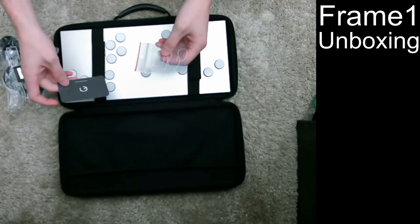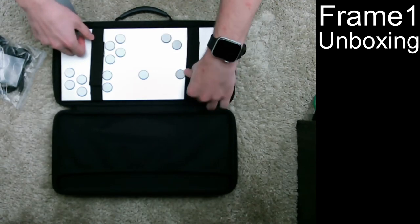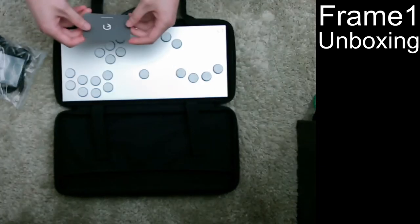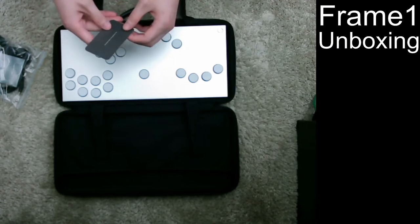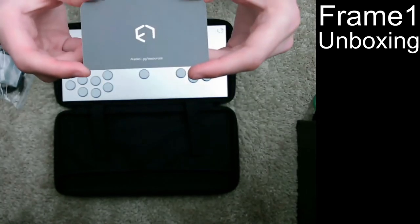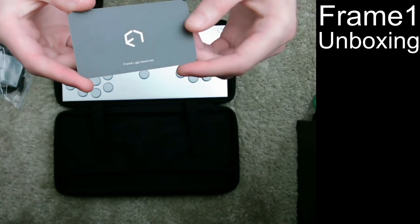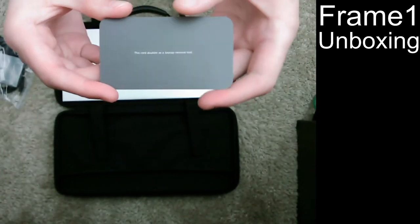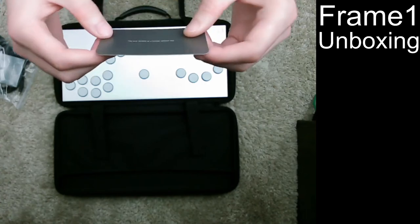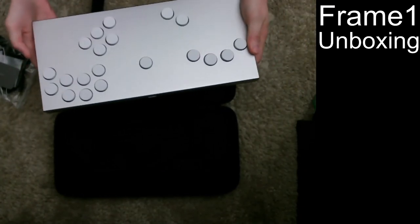The Heavy comes with Gateron yellows, which are very similar to the clears that a lot of people really like, but I think they have a slightly smaller actuation distance, which I guess is good for speed. There's also a little card with the Frame One resources URL on one side and the Frame One logo on the other — and the card doubles as a keycap removal tool, though it's pretty flimsy card stock.